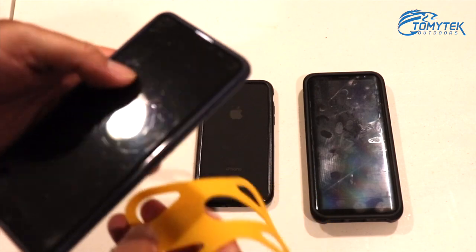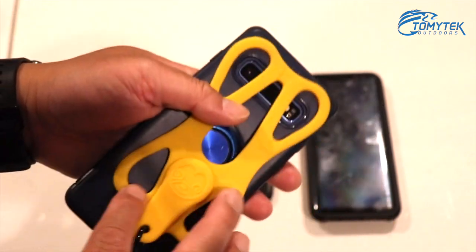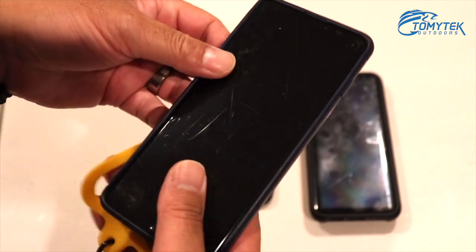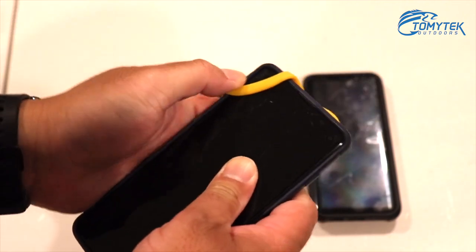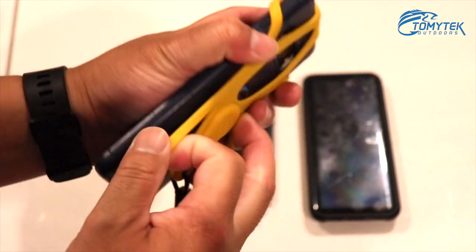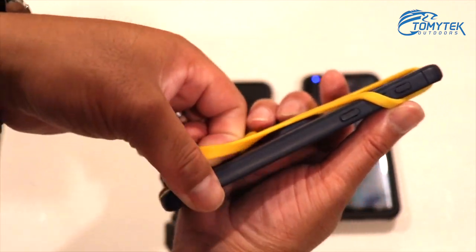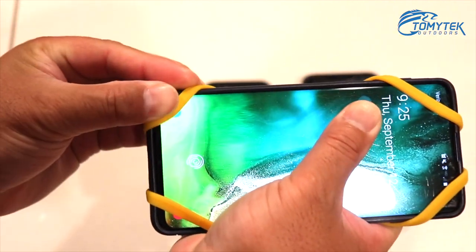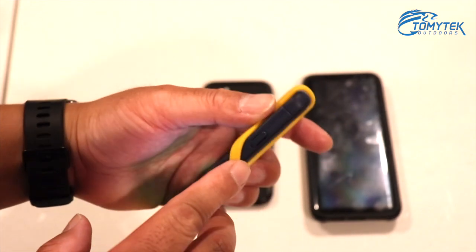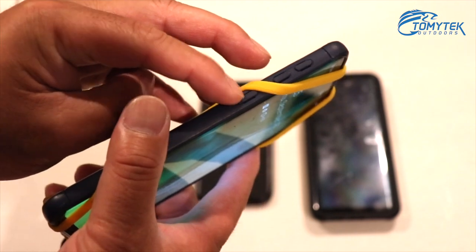So this is my S10 here. All you've got to do to put it on is take the Koala and pull these four little holes over your phone — one on the top left, then the right one around, then the back side down. Once you have it on you're gonna need to adjust it, because I have my power button here — you've got to make sure you pull it around the power button — and then I also have my volume rockers and the Bixby button.